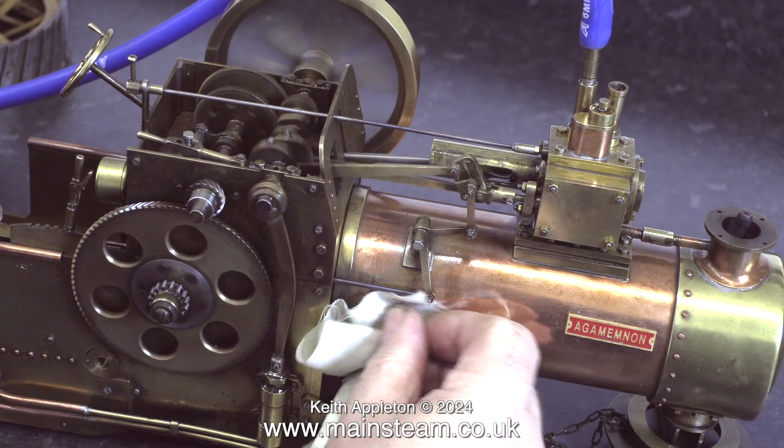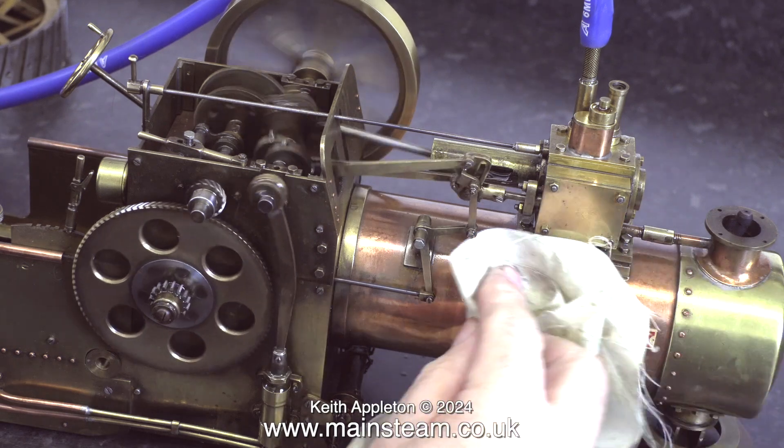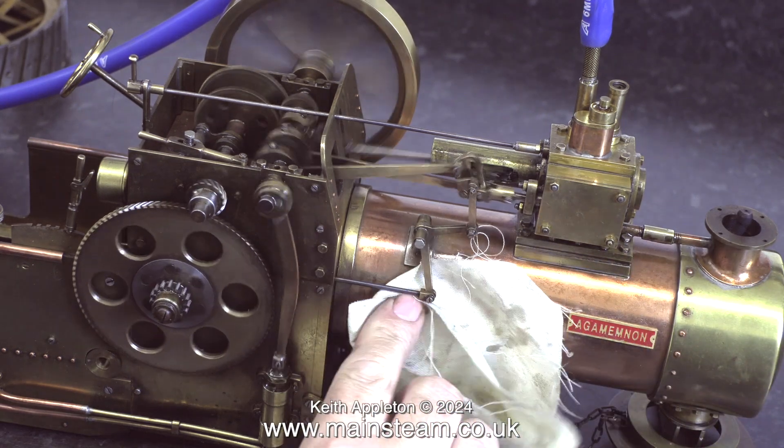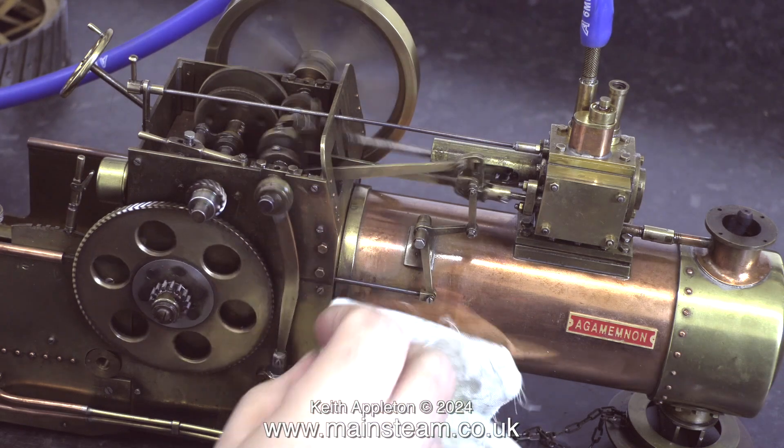In this part of the clip I'm wiping off the excess oil that's dripping onto the boiler. This is not recommended — you should really stop the engine first. But these days I don't live very dangerously, and this is the only excitement that I get.